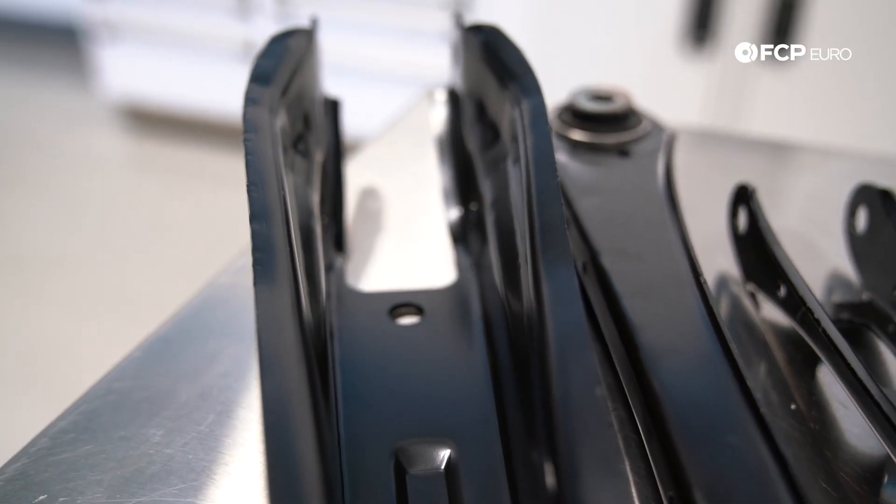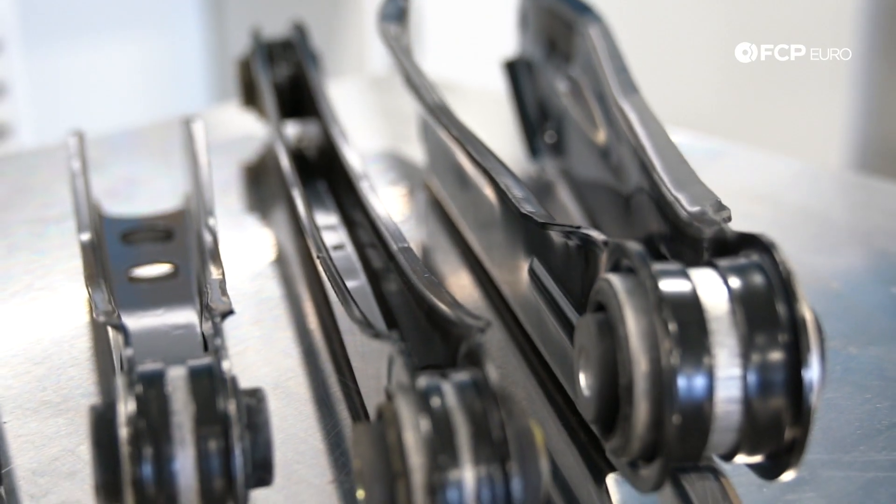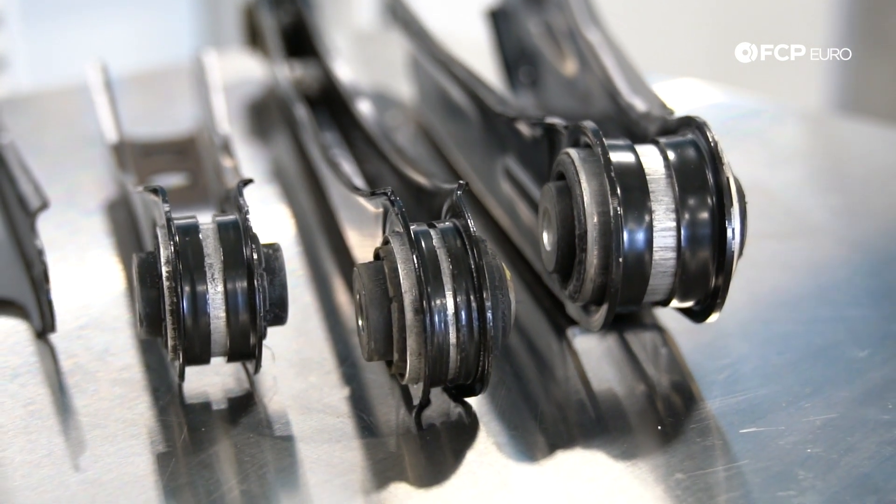They can also easily rust over time. Areas like this here where there's a large pocket, or even an area like this, can collect a lot of moisture and a lot of dirt over time and start to rust through. So it is a good idea to keep your eye on that, especially if you live in an environment where there's a lot of salt.